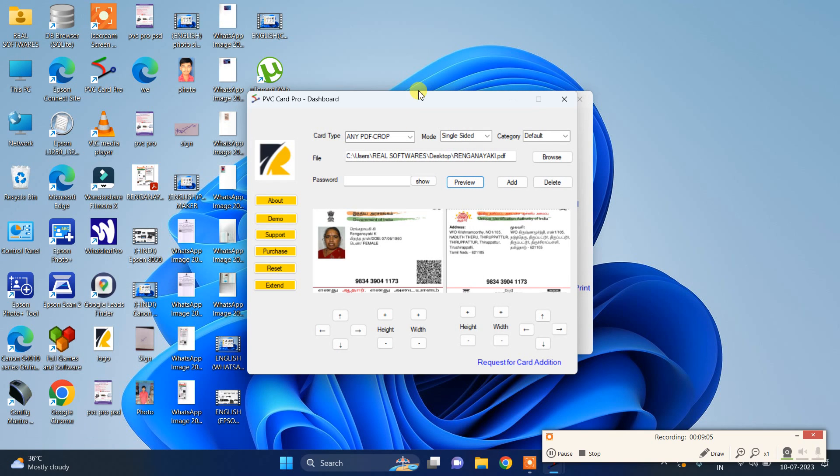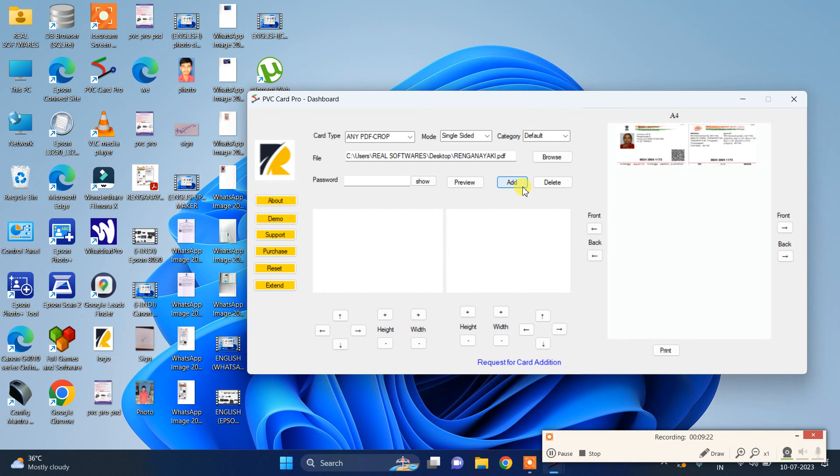Drop and then save. You can use this option in our software. This is the basic workflow — anyone can use this software, like a CSE center or a xerox shop. This is a simple step to use this method. If you have any doubt, please contact us or comment, and we will surely assist you. Thank you friends.